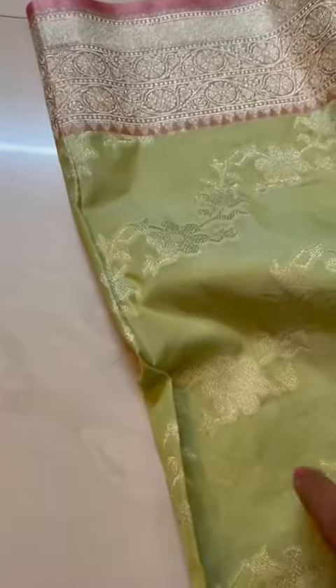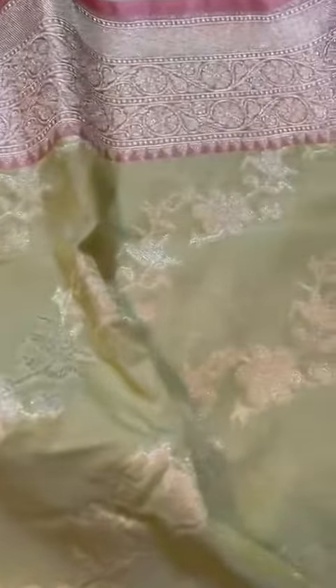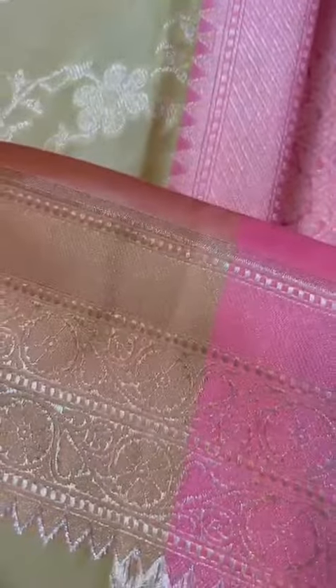The right colors always show better against white. That's the right color of the saree — the border is very, very neat workmanship. Here's the jungla jaal, and that's the reverse side of the weave.